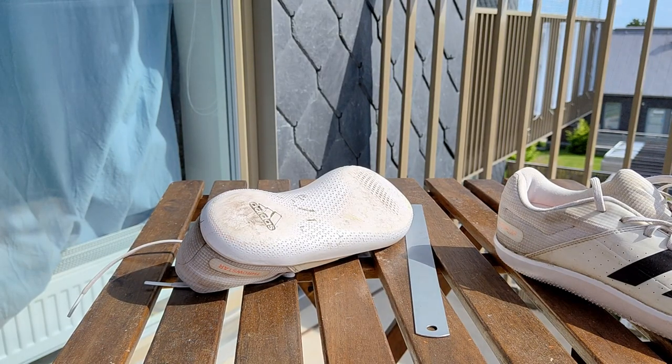Here I have a couple of throwing shoes which I've been using a lot.